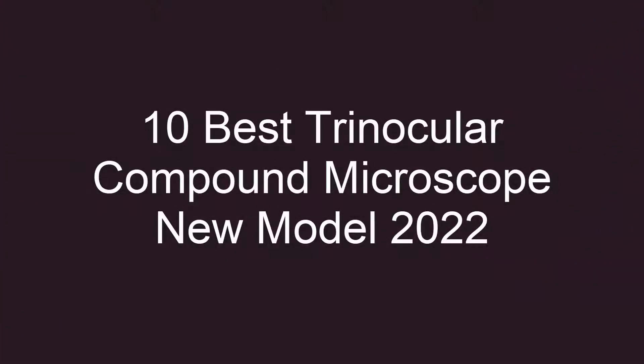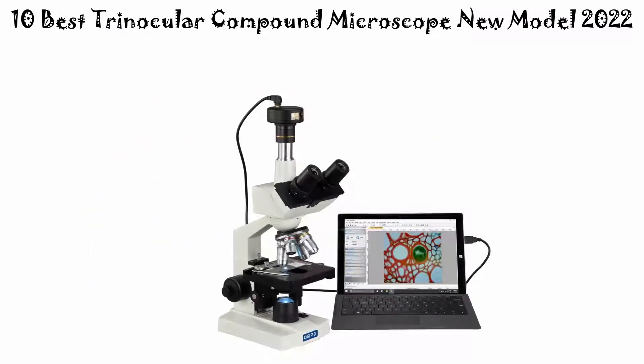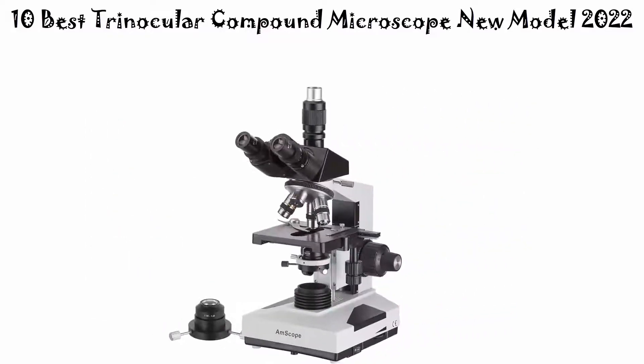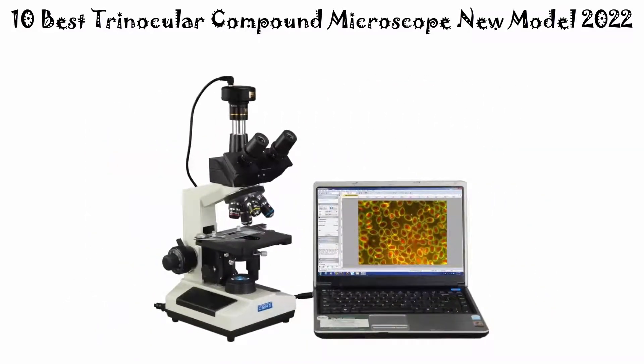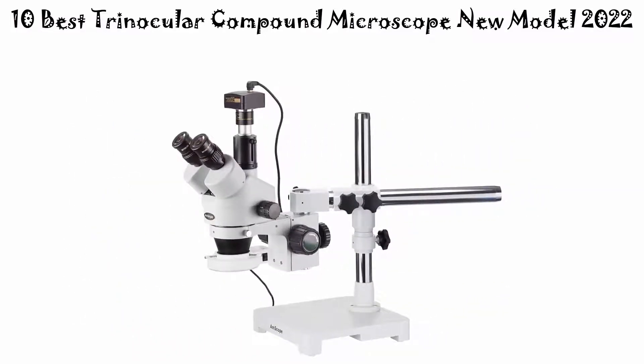10 Best Trinocular Compound Microscope New Model 2022. We are going to check out the top 10 best electric trinocular compound microscopes. This list is based on my personal opinion, and I try to list them based on their price, quality, durability, and more.